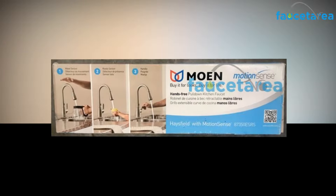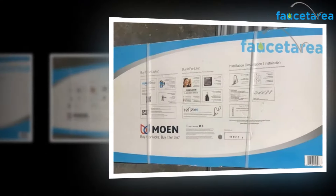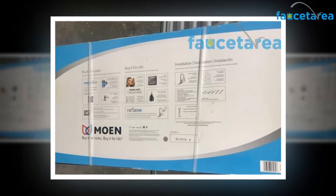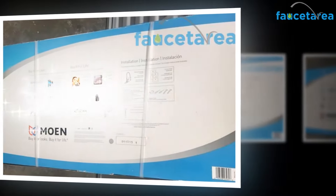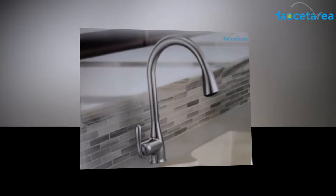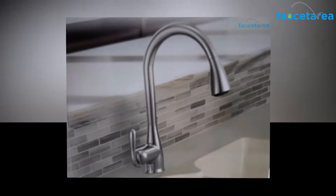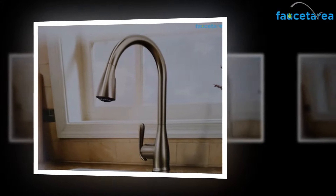The pull-down design of this faucet helps in handling all types of kitchen chores efficiently and with style. It lets you control the water using one hand and reaches beyond your sink to complete other kitchen activities. The Moen kitchen sink faucet provides extreme ease of usability so that you can enjoy working in the kitchen and get everything done faster.